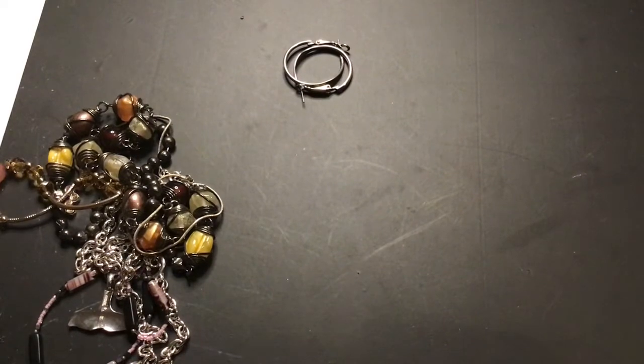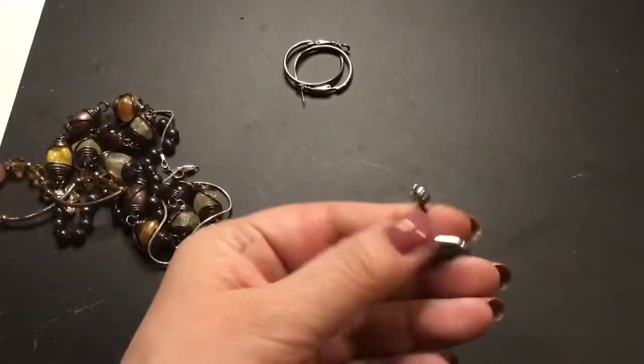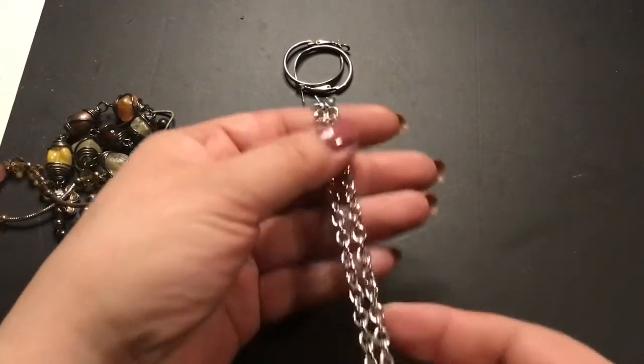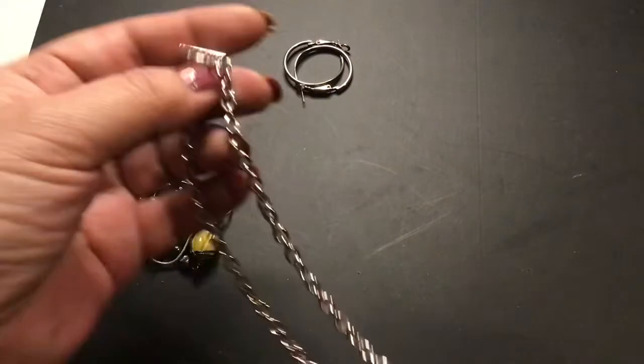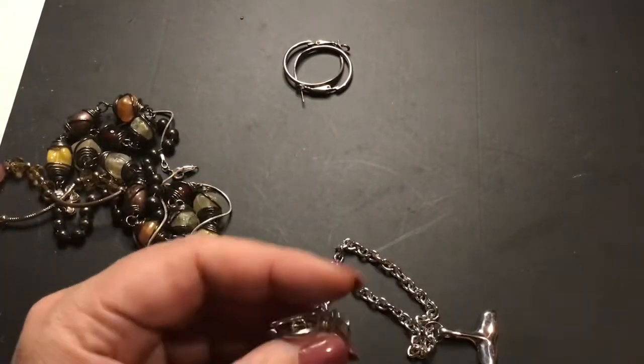Let me take the ring off. I see a whale's tail — just silvertone on the chain. It's a pretty thick chain for that, but it looks okay. It's got a toggle clasp.